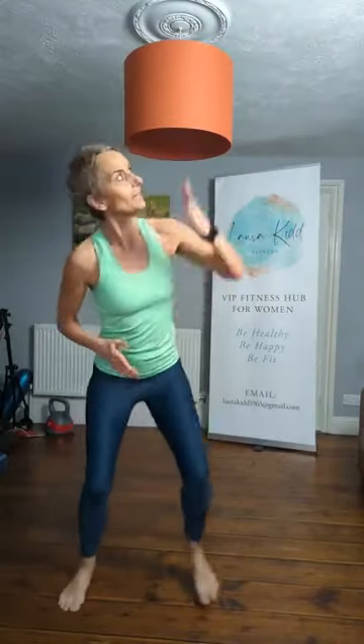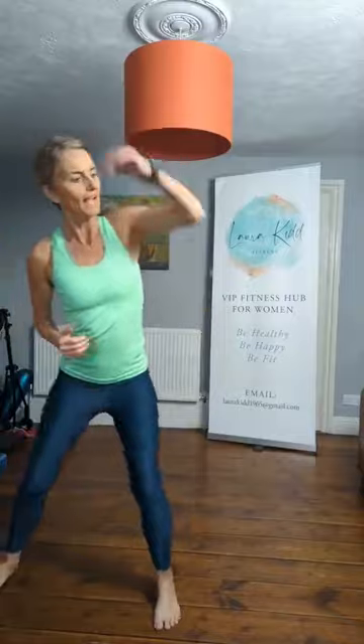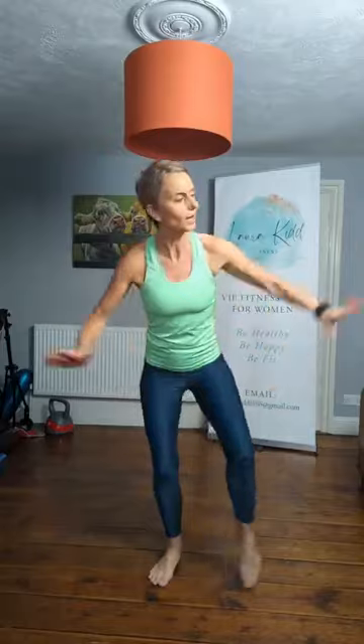Step touch, doubles now. Do that again — singles for four, and doubles. Good. Box step, right leg. Two more only — now tap to the side. Single, single, double. Single, single, double. Single, single, double. Two more.